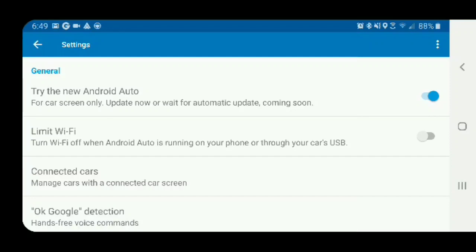As you can see here, it says to either update now or wait for the automatic update to come soon. So once they push that out, you won't have to enable this manually — you'll just plug it in and the new interface will show.